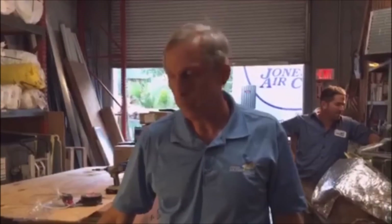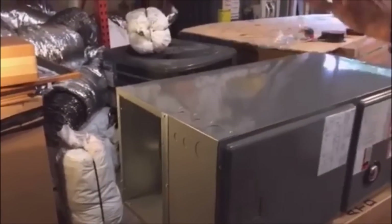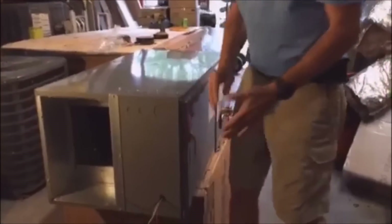Today I want to talk about a Rheem air handler. Rheem is a pretty popular brand throughout America — I love their new 2015 platform. This unit comes right out of the box as left-hand service, or left-hand discharge, however you want to call it.